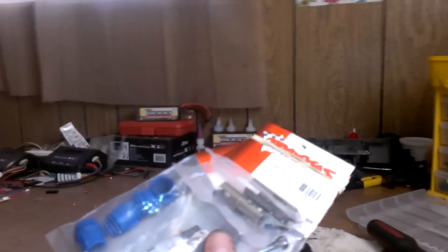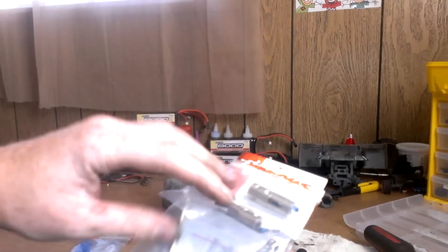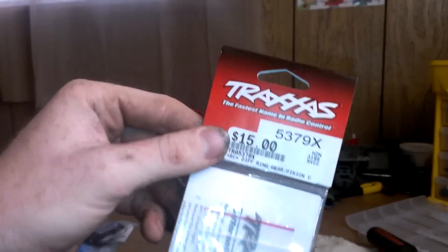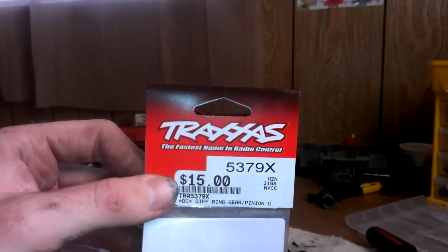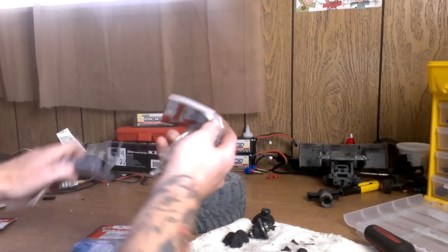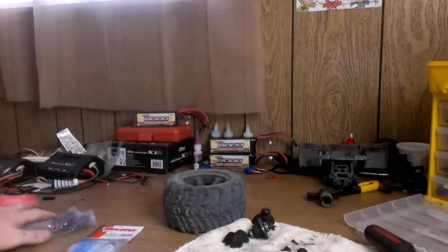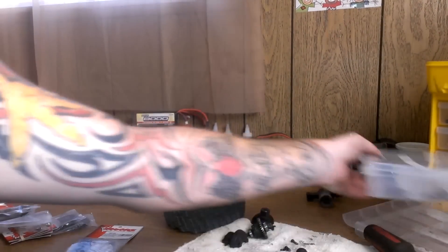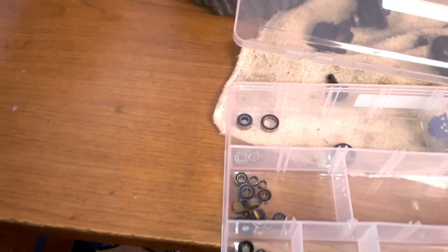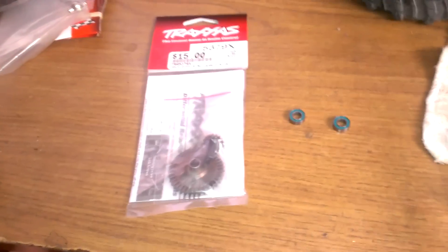Here are the parts. I have extra drive lines and a new ring and pinion — part number 5379X. I have new center drive lines, so I'm going to replace those. And then the bearings — I have two new bearings here. So there are the parts.